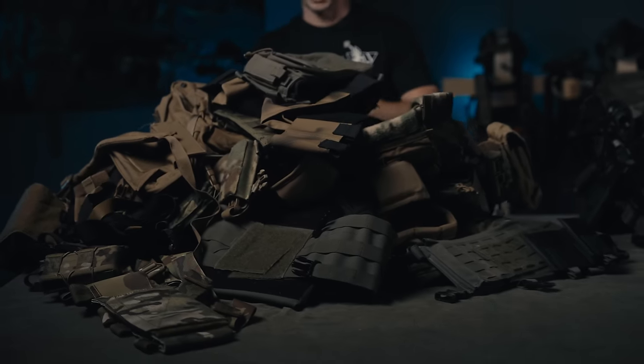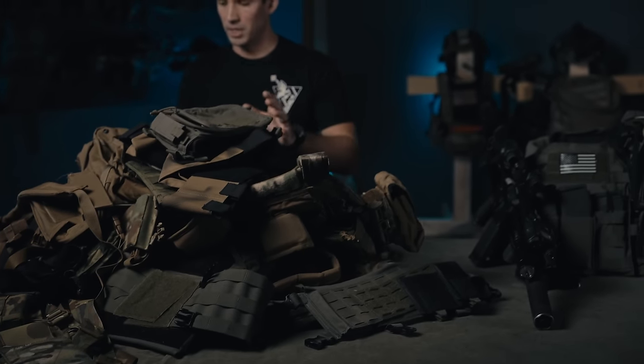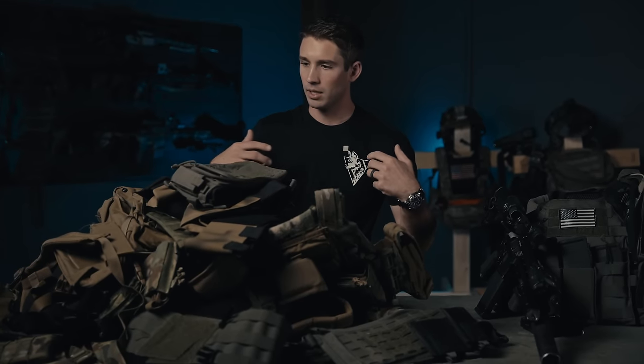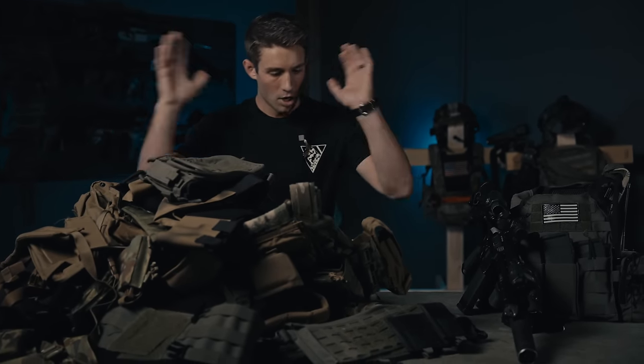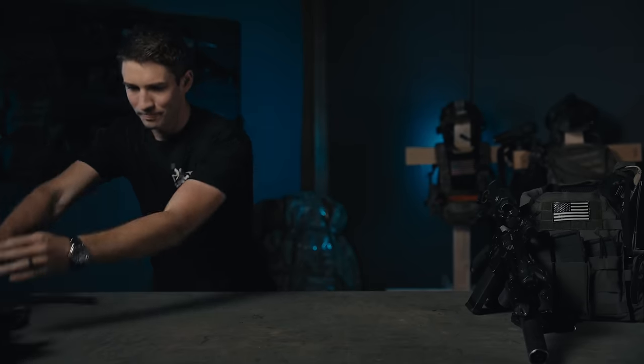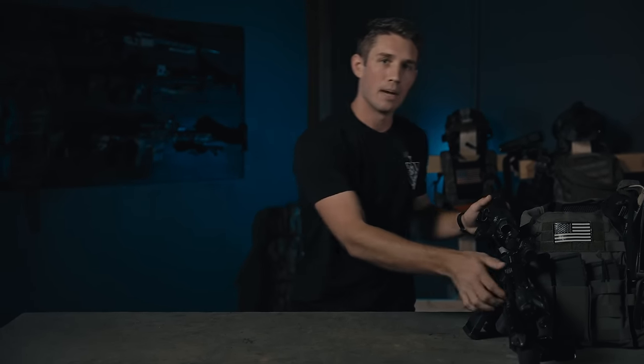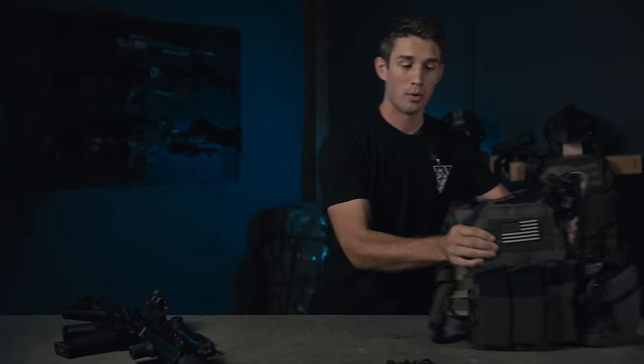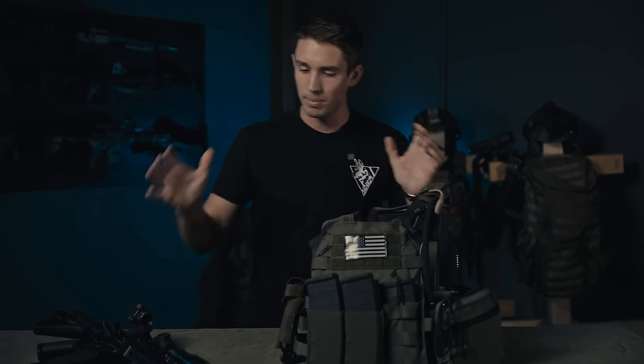This plate carrier is great, and when I got it I knew it wasn't going to be my end-all be-all — it was still in my affordability wheelhouse. But I knew I was going to upgrade. When I first put it on the shoulder straps were cutting into me a little bit. At the end of the day all of this was an educational experience — I spent a lot of time and money figuring out what I do and don't like in a plate carrier, and I did the same thing with rifles, pistols, and belts.